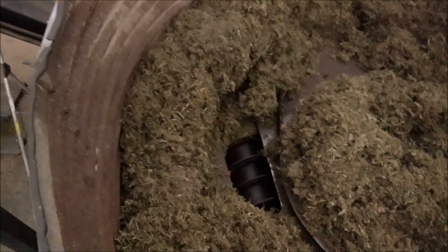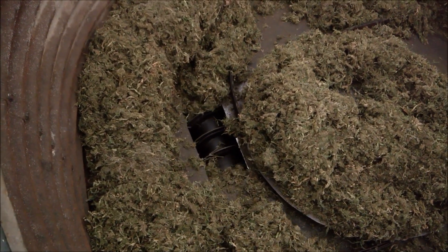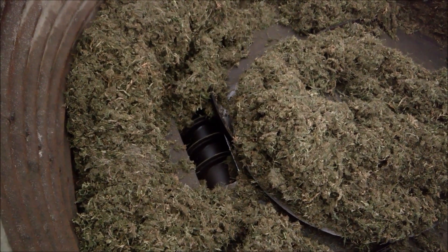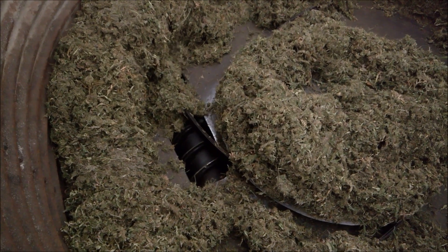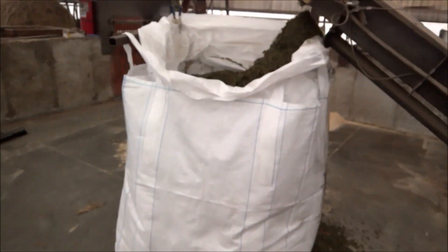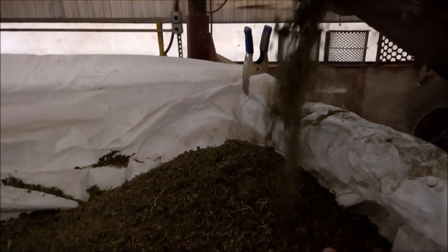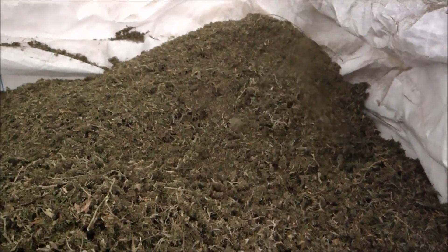This stuff can be pretty tough to move, especially when you're talking augers, but you can see we've figured out how to move it pretty good. You may have to get in here with a product like this once in a while and help it along, but it does pretty good. And then out here, we're going in at about 21% according to the last oven check that I did, and we're coming out below 10 — about 7% last I checked.